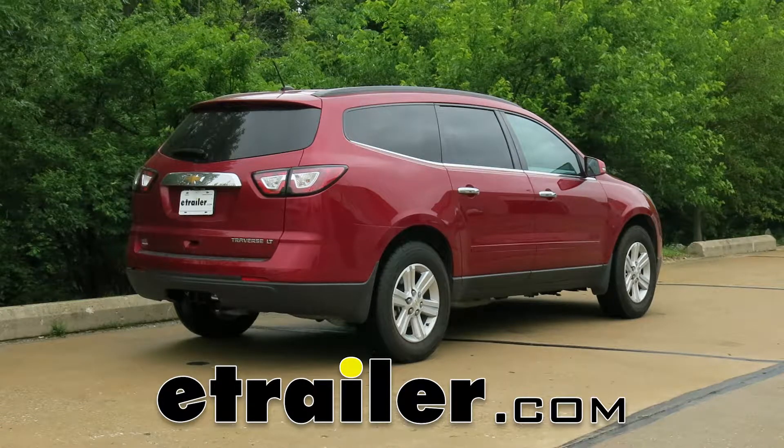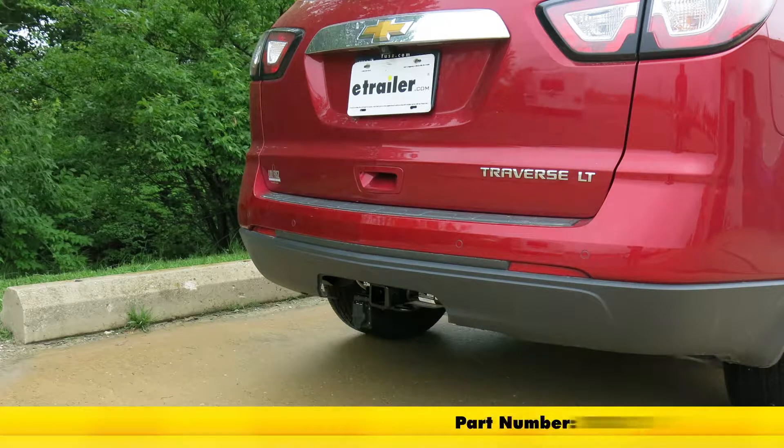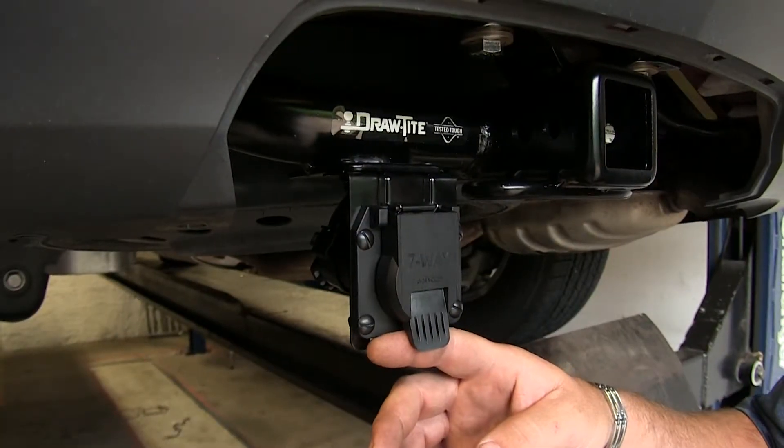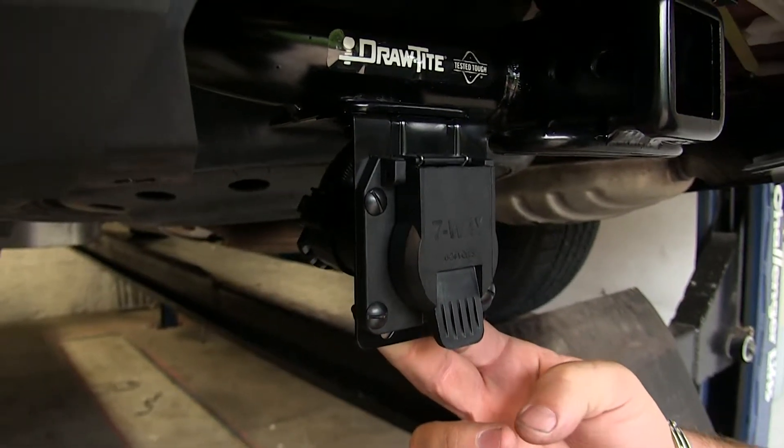Today on our 2014 Chevrolet Traverse we're going to be taking a look at and showing you how to install the Takoncha T1 vehicle wiring harness for factory tow package with 7-way trailer connector, part number 118271. With the 7-way you're going to have more versatility with trailers. It also allows you to use trailer brakes as long as you have a brake controller installed in your vehicle.